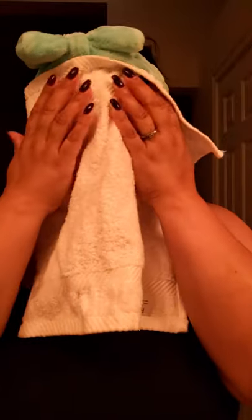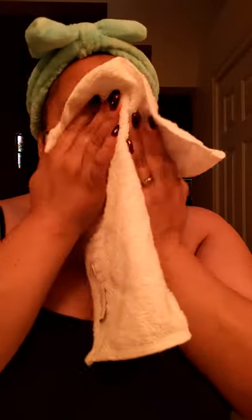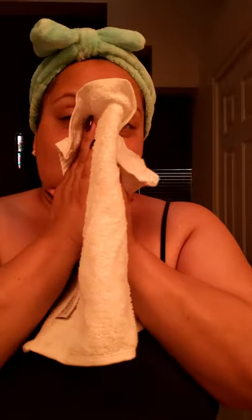Here I am patting my face dry — I don't want to rub it because I don't want any burning. Since we are going to be rubbing the coffee grind into our faces, we don't want to hurt our faces. The face is already nice and clean. Let me also take off my ring — you don't have to, but if you don't want anything getting in your ring, go ahead and do that.